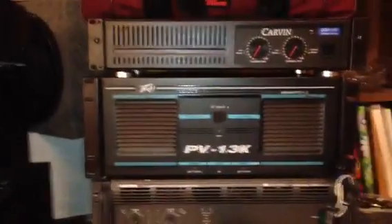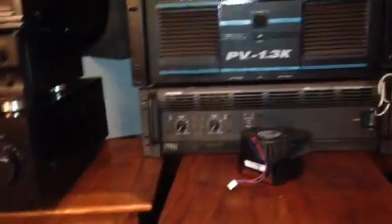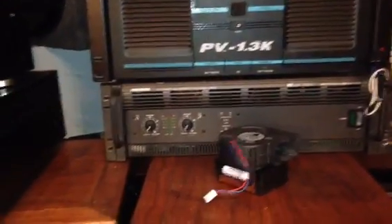You probably know I'm into audio stuff mostly. If I'm not playing music or writing it or dreaming it, I am playing it on all kinds of different equipment, and here's some trash finds that I've done videos on.